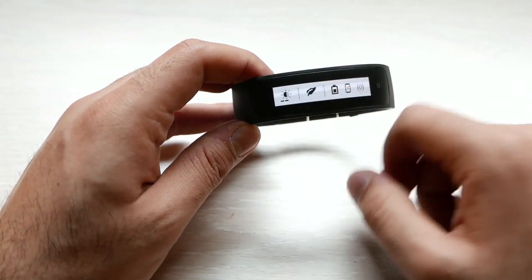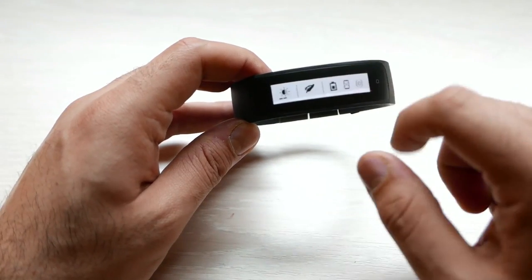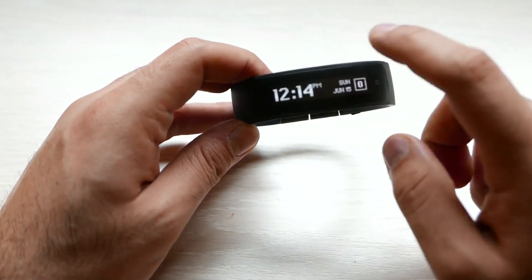You also have an eco battery saving mode which you can turn on or off. You have a battery indication which will tell you how much battery life remains, and then your notifications if you are connected to a smartphone — in my case I am not.